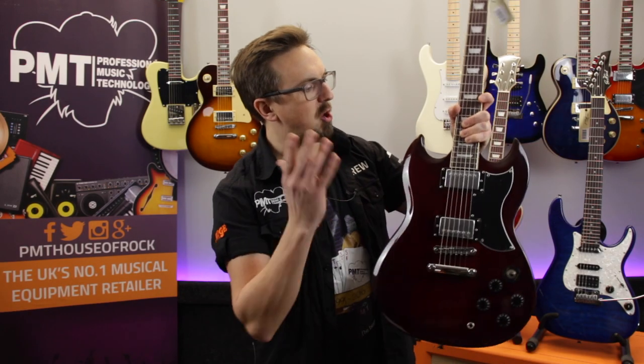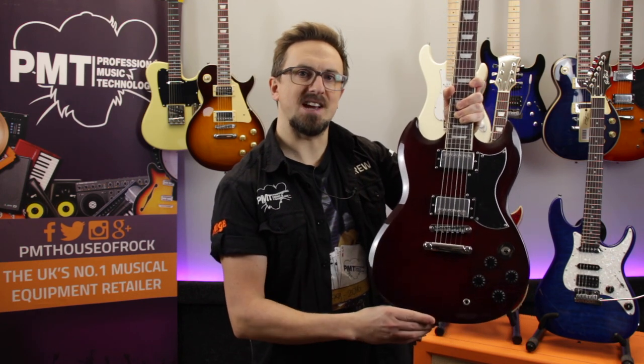Hey there, Sam from PMTVUK here and in this video we're checking out the iconic looking but amazing value East Coast GS10.